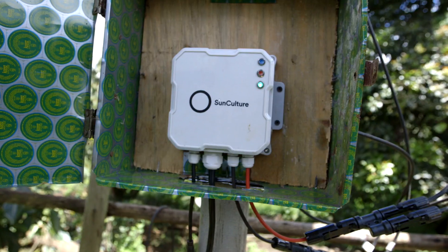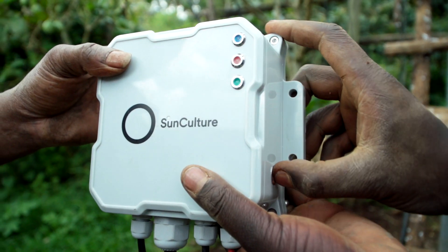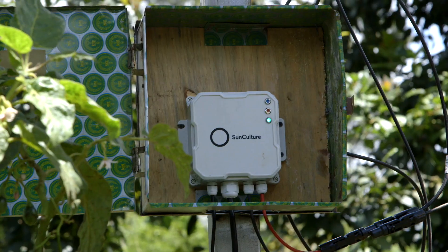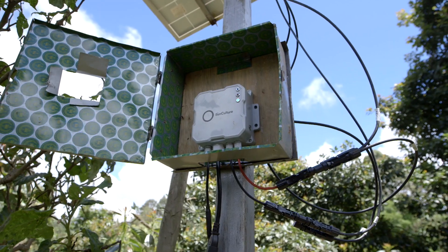Three: the controller. This controls the whole system and is used to switch the pump on and off. We have sensors installed in the pump — for example, if the water is depleted, that will ensure that the pump does not get damaged by cutting off the power to the pump.